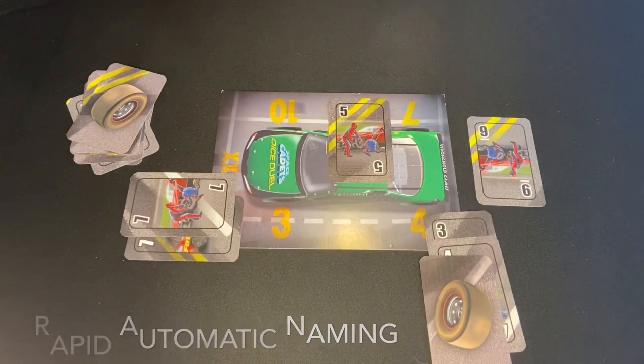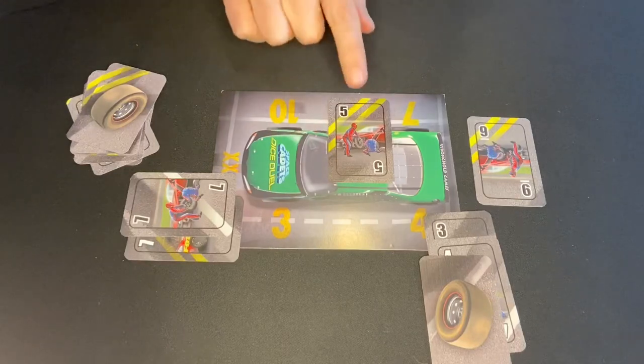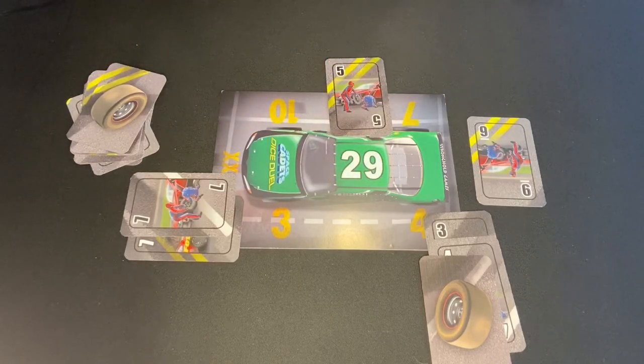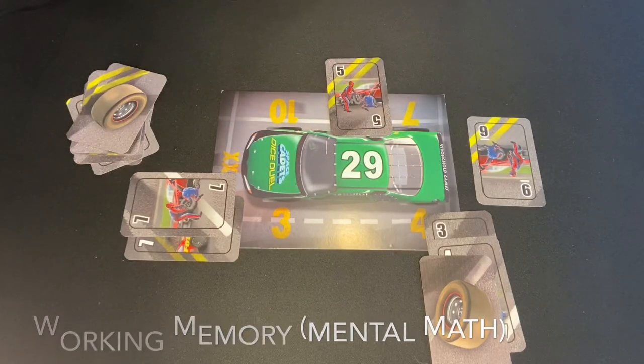Rapid automatic naming is a skill that we measure in psychological assessments when we're looking at reading with letter recognition skills. But also in math, if you're going to do those quick calculations, you need to just be able to recognize those numbers as quickly and automatically as possible. So rapid automatic naming is the first skill involved here in Pit Crew. Another ability is that you have to do mental math calculations to get those cards to add up to 29. And if you're doing mental math, that requires working memory — you're working with numbers in your mind. Working memory is like the whiteboard in your mind where you keep information so that you can do something with it.